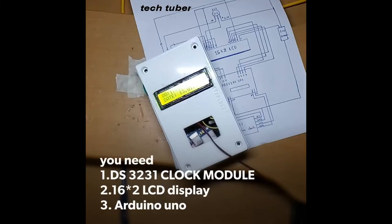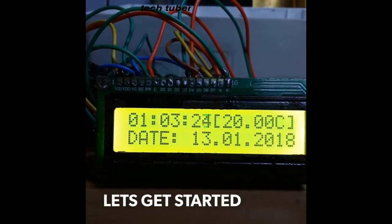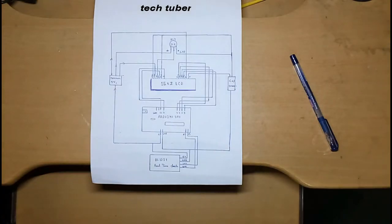Hey guys, this is your real-time clock program training. Hello friends, I'm SK, your tech tutor, and welcome to my YouTube channel TechTuber. I was not on YouTube for almost two months — I was busy with exams and some projects. But today I have an interesting project: I will show you how to make a real-time clock at home.